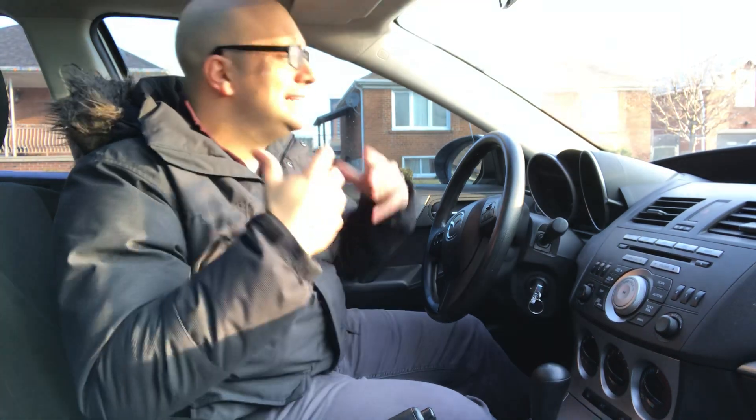Without further ado, let's get right to it. As you are approaching the stop sign, you need to determine if you're going to be going straight, turning right, or turning left. Now, if you're going straight, it's not necessary to deliberately check anything in specific.